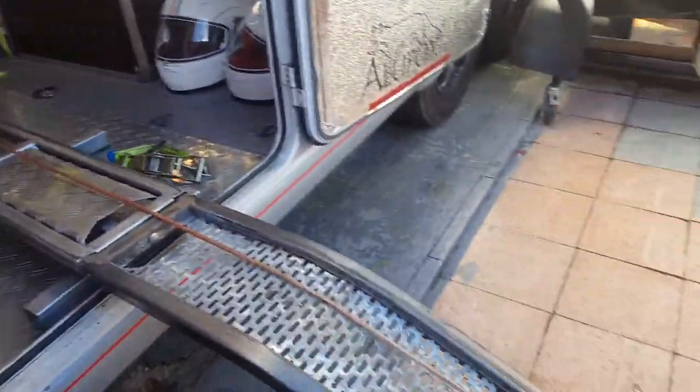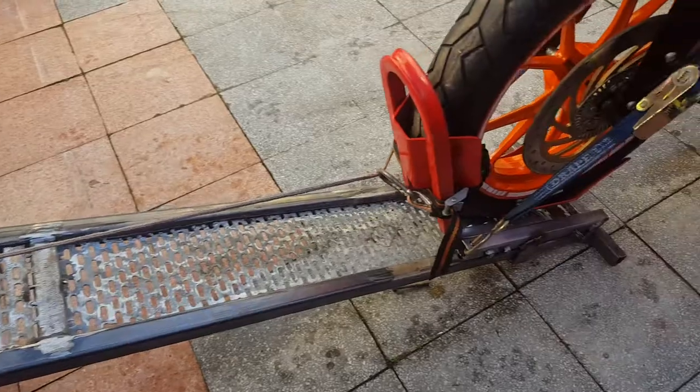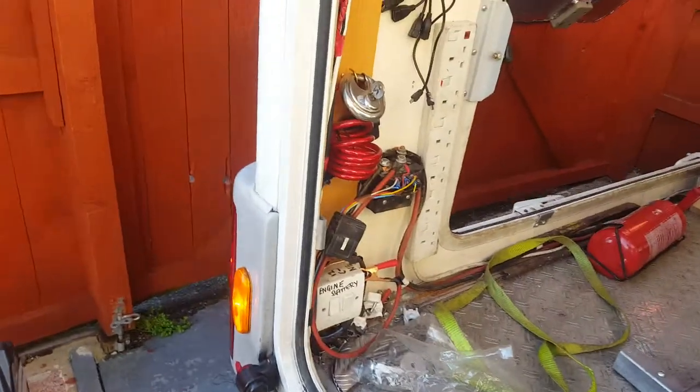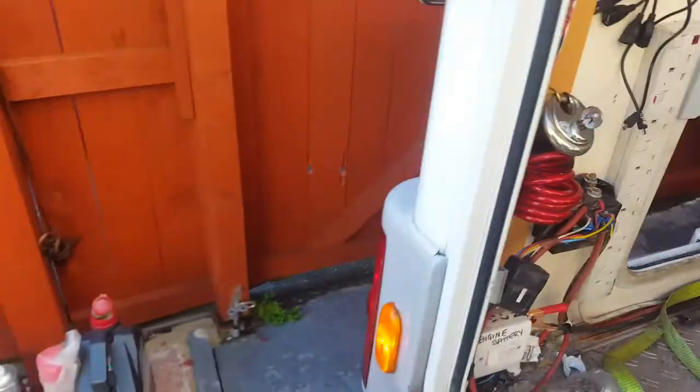It comes down here, it comes down. It's got a wheel lock there. We have 12 volt electrics here, so there will be more control.